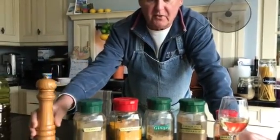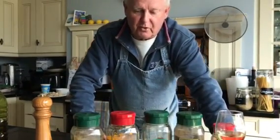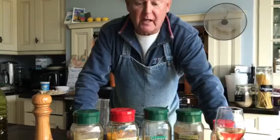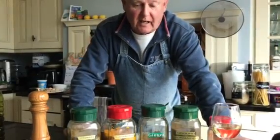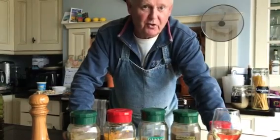One teaspoon of turmeric, one teaspoon of cumin, salt and pepper to taste. I like some cardamom in there but that's purely optional. We also need one can of chopped tomatoes and a couple of tablespoonfuls of yogurt. So let's go over and do some cooking.